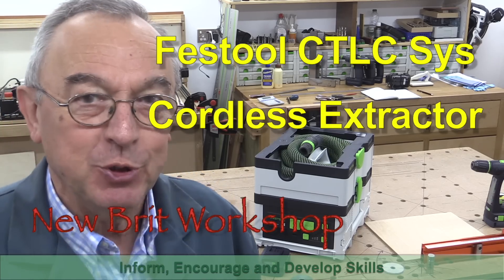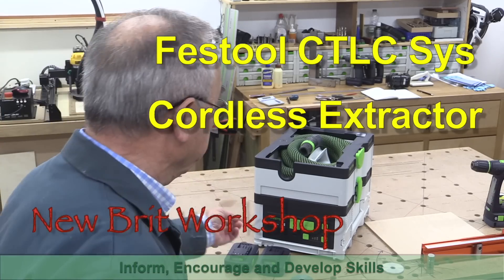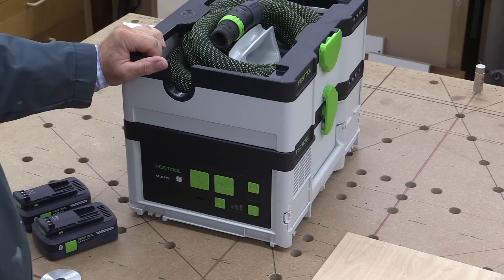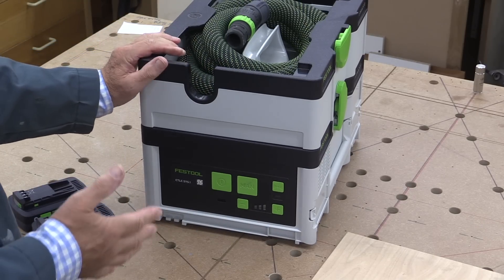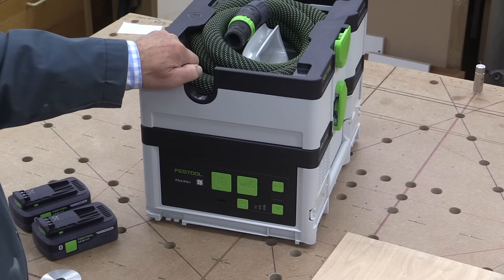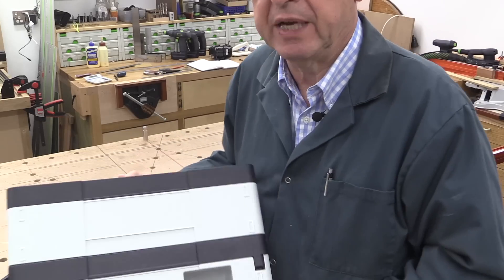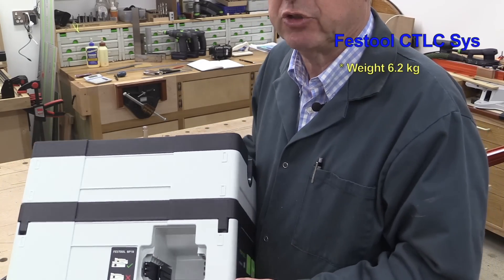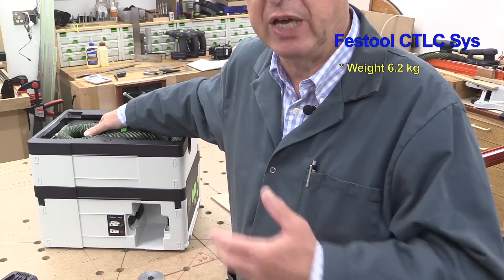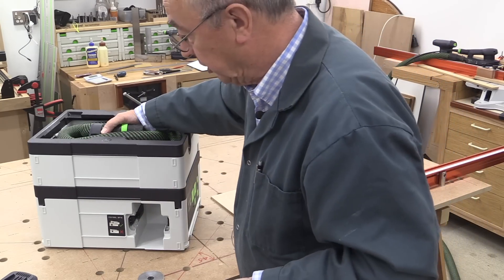Hello, my name is Peter Parfit and welcome to the New Brick Workshop. Today I'm going to talk to you about Festool's cordless vacuum, the Festool CTLC CIS. I've had this for about three months now and it's given me time to get used to it and also to understand the compromises that Festool had to make in order to produce something in a package of this size. Without its accessories it weighs 6.2 kilos and it comes with a little carrying strap so you can have it over your shoulder whilst you go up a ladder.